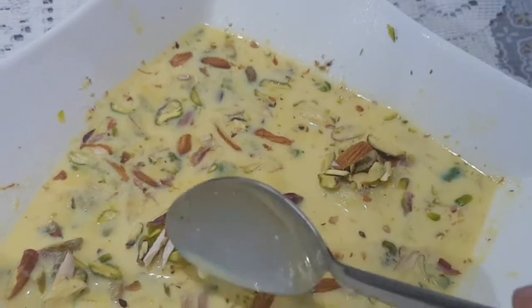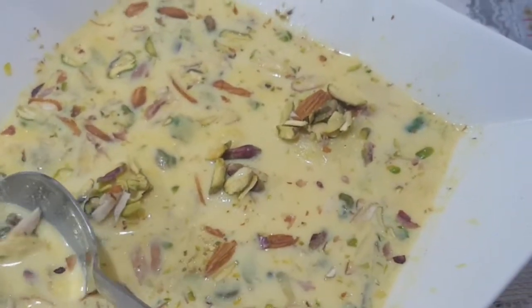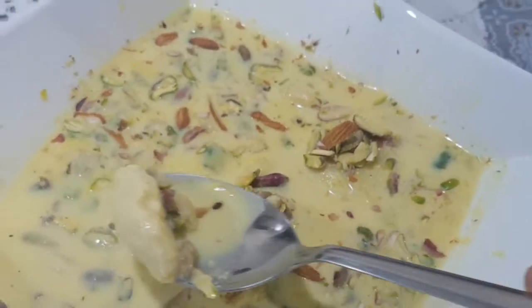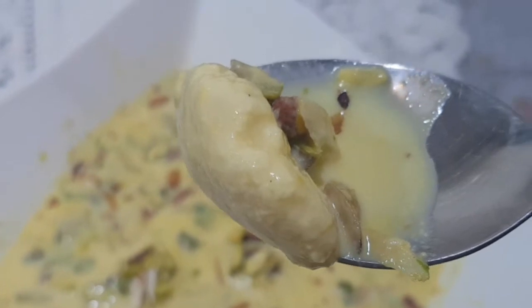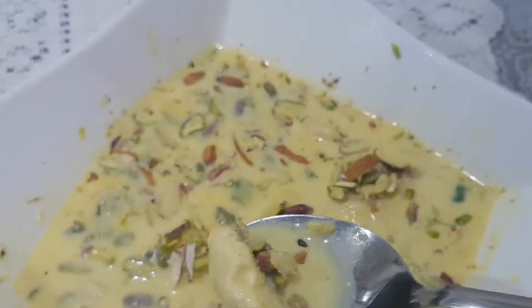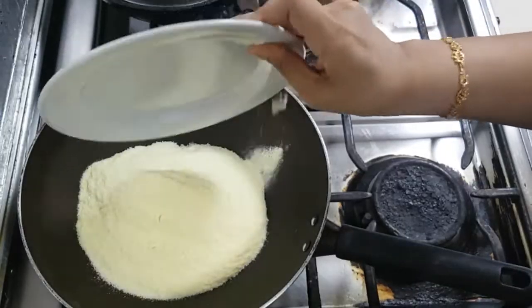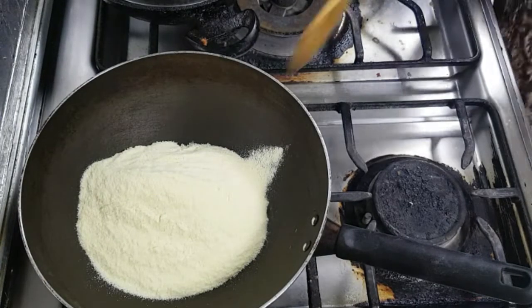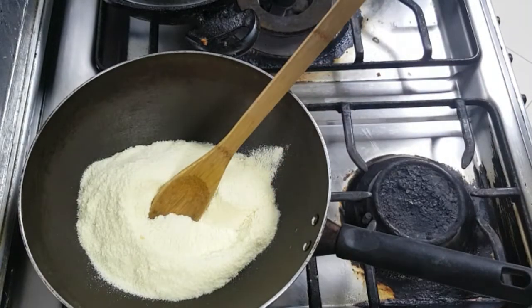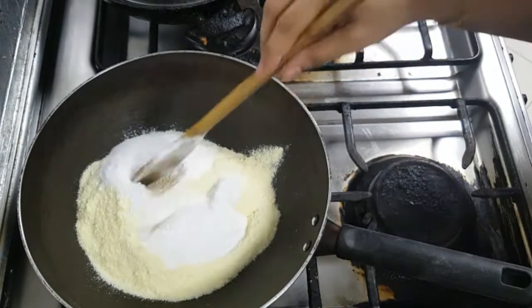we are going to make a recipe for our food. I am going to add 1 cup of milk powder.